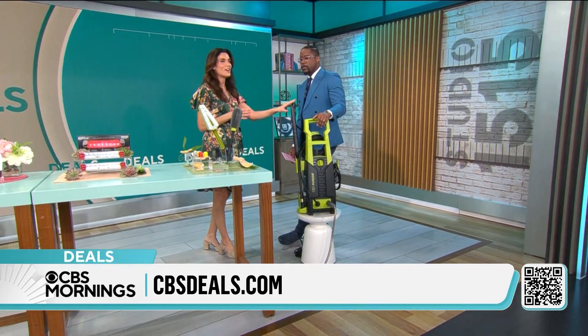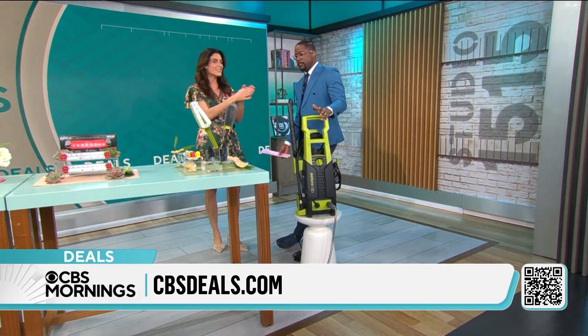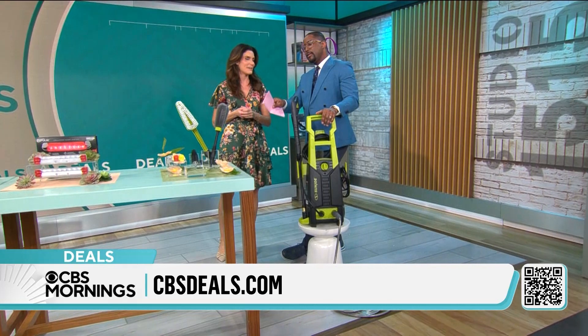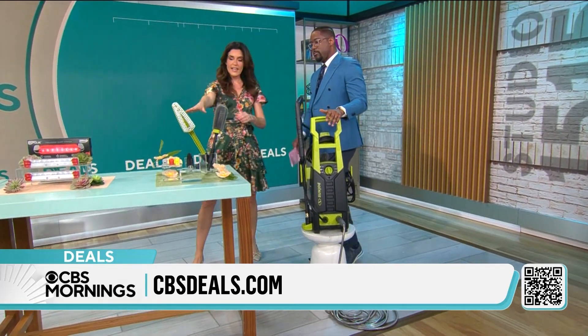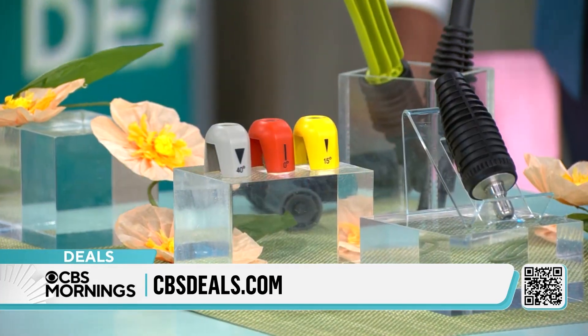Rather than paying somebody to come over to your house — and they're probably going to bring a Sun Joe anyway — you've got all the electric power right in your garage. You can do it yourself. DIY for all your spring cleaning projects. I love the attachments. Everything you need, all in one.